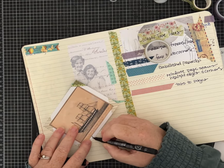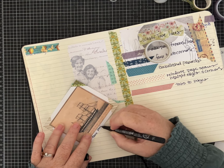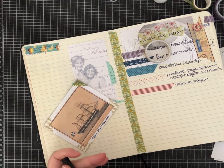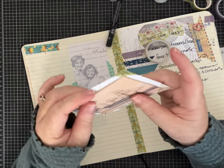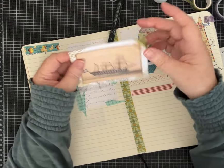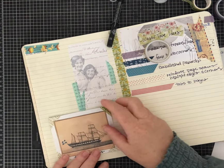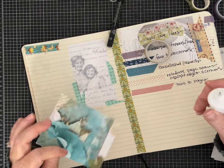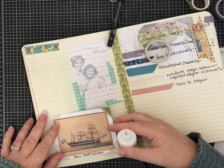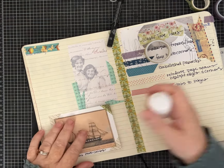I'm going to write down 'faux photo corners' on here. Because I didn't glue this down perfectly, it almost looks like it's floating in the corners — I kind of like that layered look. Then to help me remember I'm just going to stick this into my journal. I could turn this into a pocket, or a flip — let's make it into a flip.